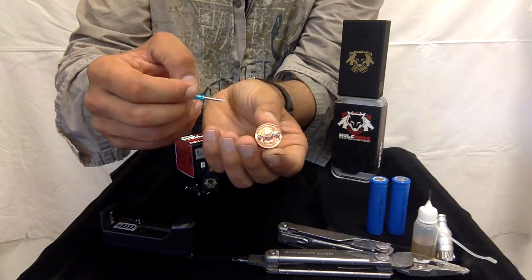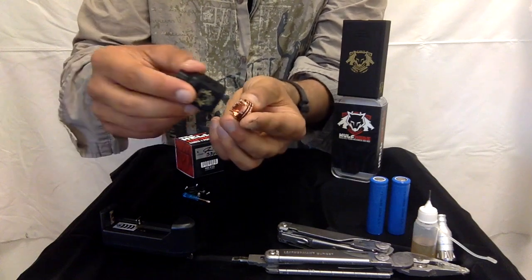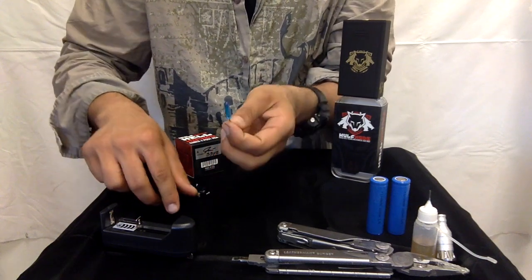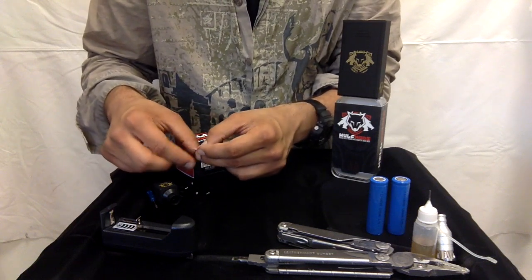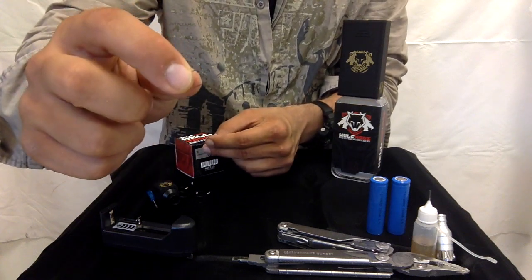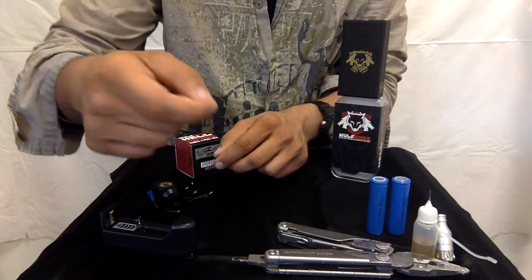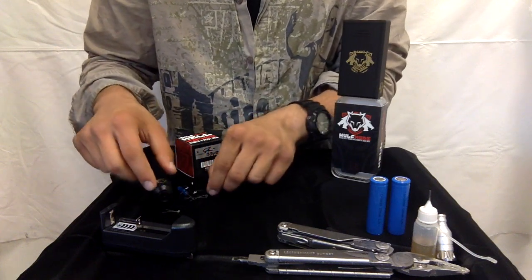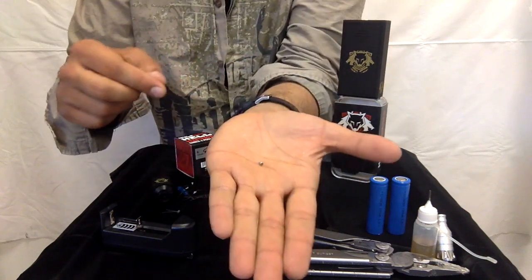It is a dual coil RDA. In the package you get the RDA itself and a Phillips head screwdriver. You get two pre-made coils, extra grommets in case any of the ones that come on the RDA itself snap, and extra screws for the post.